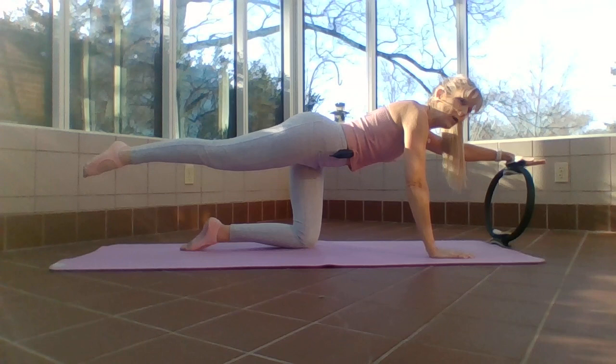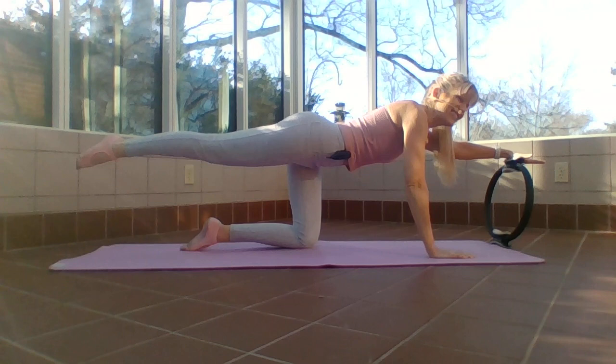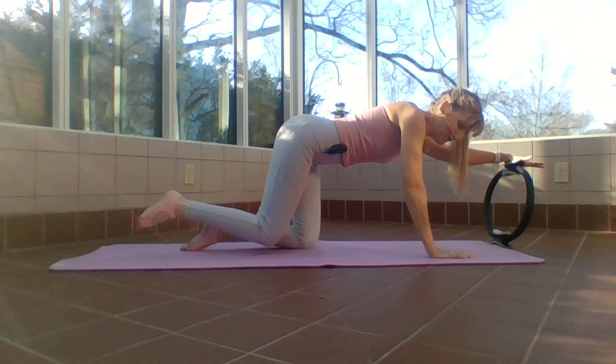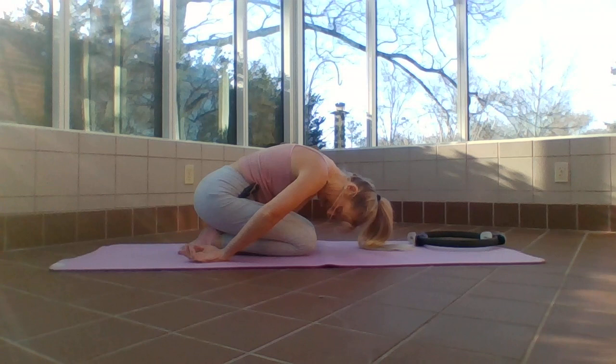Hold this one up — little pulses. I have to have both arms like a beam of steel, real straight, leg even straighter. Squeeze that booty. Eight, seven, six, five, four, three, two, one. Release — stretch it back, make a cup with those fingertips, make sure the head is relaxed.